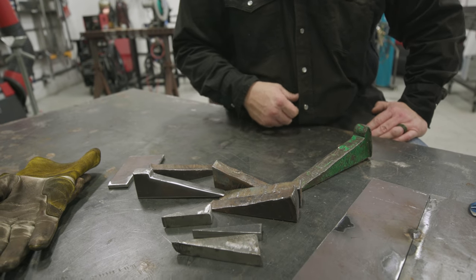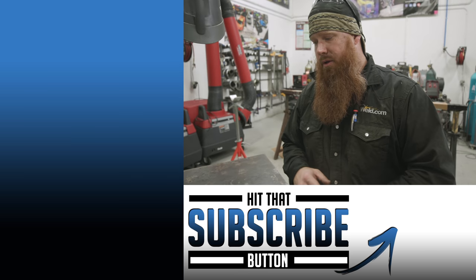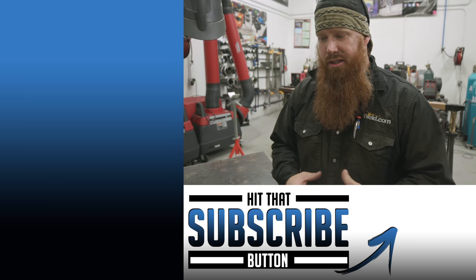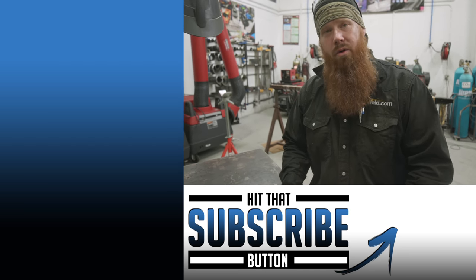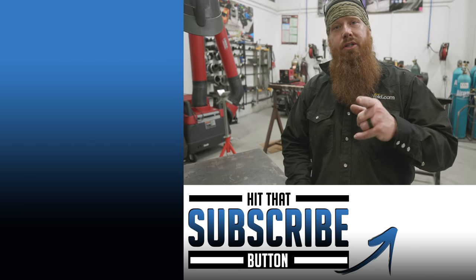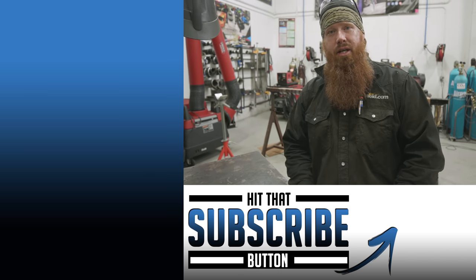I hope you're able to learn something from this episode. We're going to be doing some additional tricks showing you cool tools throughout fabrication builds and things of that nature. Appreciate you guys watching — make sure you hit that like and subscribe button, and until next time, make every weld better than your last.